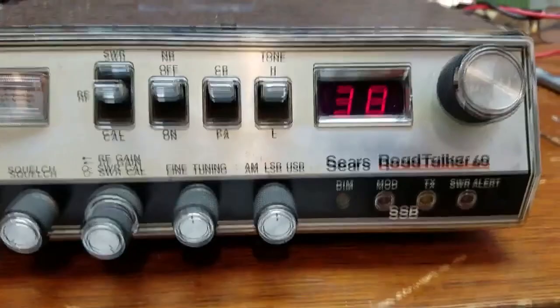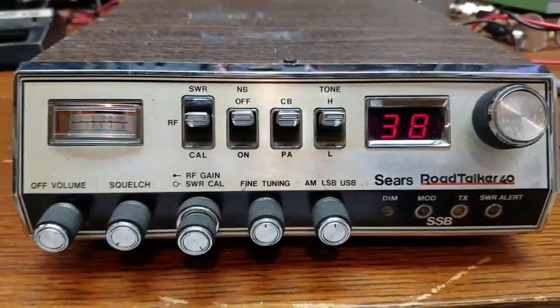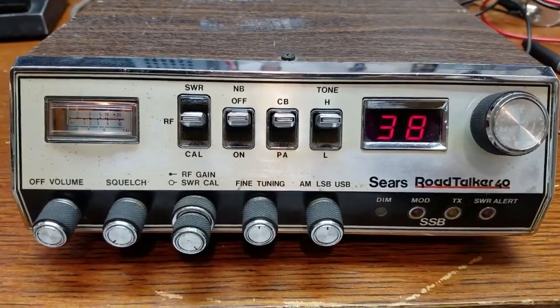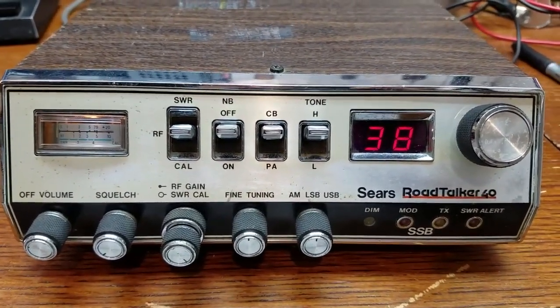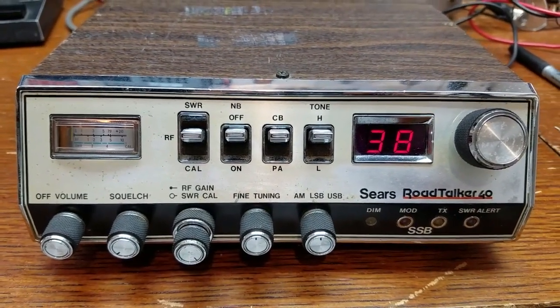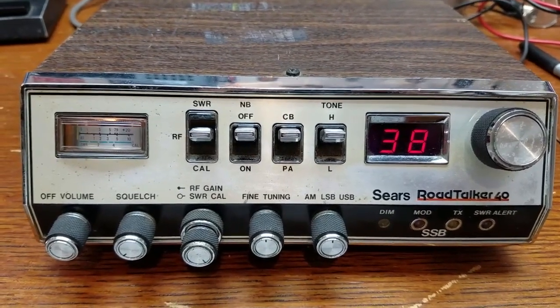It's a very well designed radio, built with quality components inside. Long story short, if you can find one of these I would consider grabbing one. They're a really neat radio to play with - a nice backup radio. All these years later they still work. This one hasn't been recapped or anything and it works just fine. Very pleasant radio to operate.